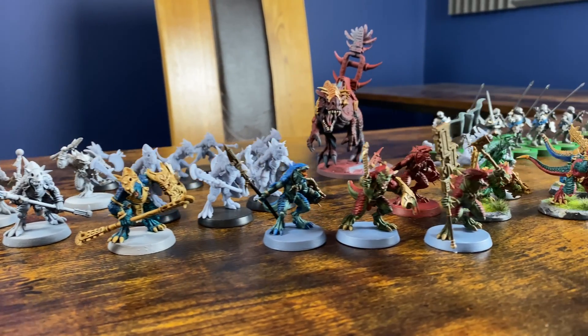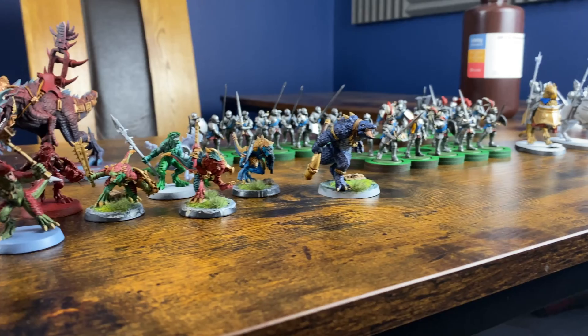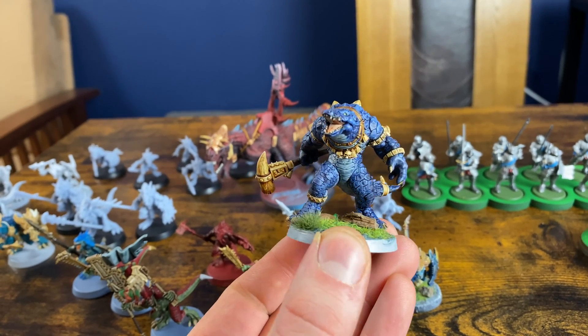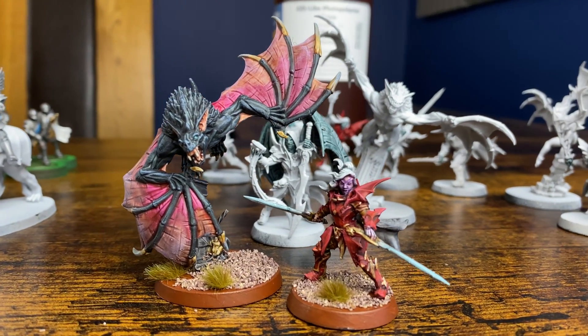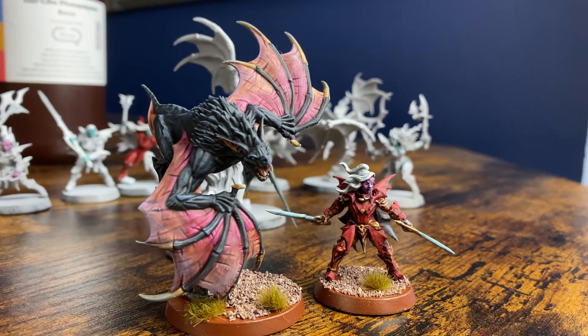I picked up the Elegoo Mars Pro for about £140 in a Prime sale. It's not always available brand new but you can normally buy them refurbished or second hand for around $100 or £100. Honestly, right off the bat for that sort of price, I think it is a fantastic machine and there aren't too many limitations I've come up against.